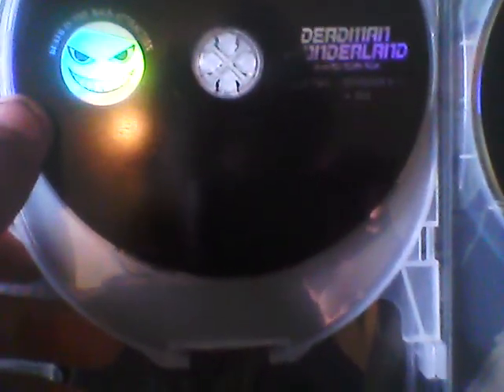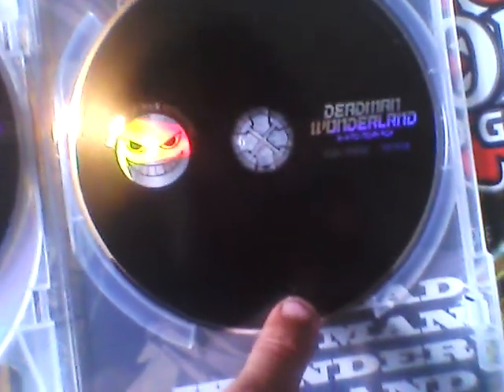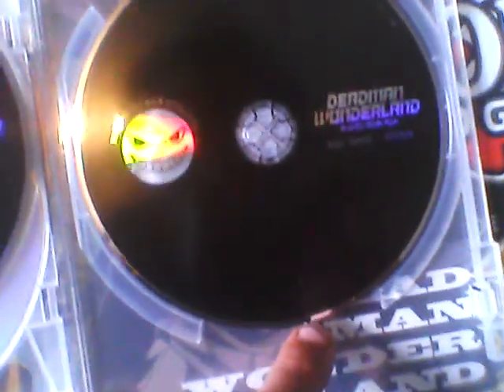Let's open it up. Here you've got the first disc, which contains episodes 1 through 7. There's also a little Funimation insert. Disc 2 has episodes 8 through 13 plus OVA. And disc 3 has the extras.